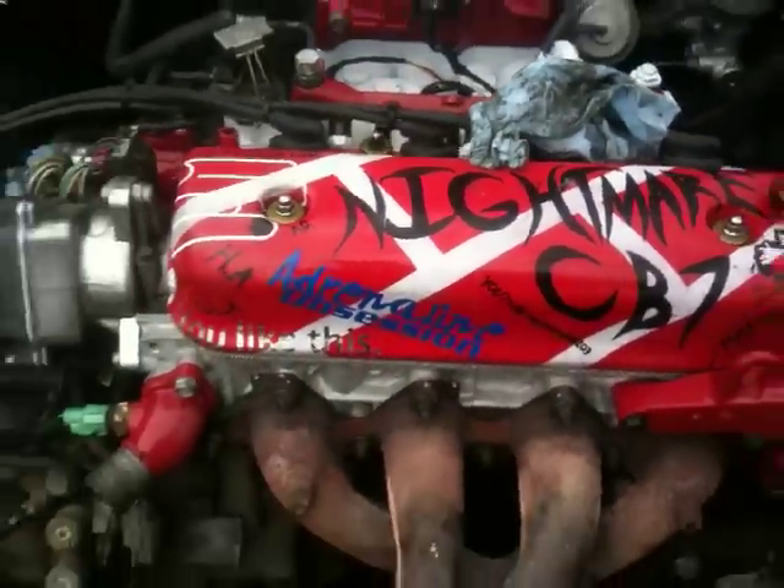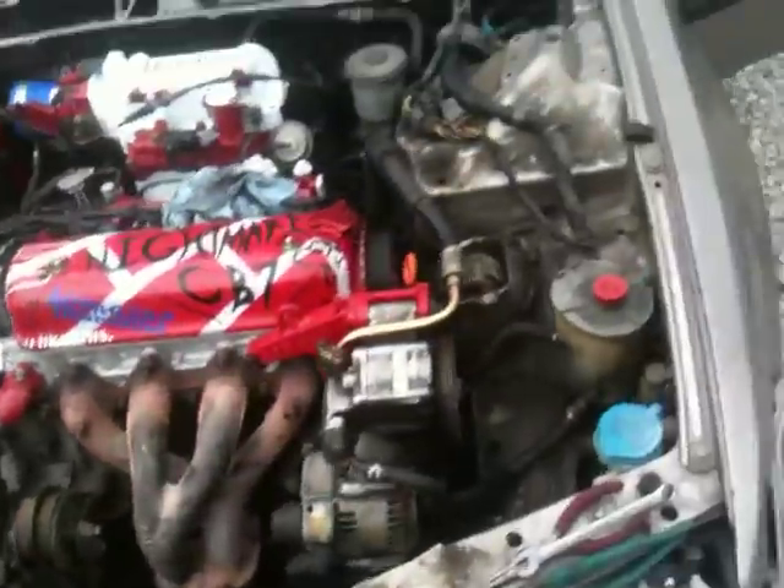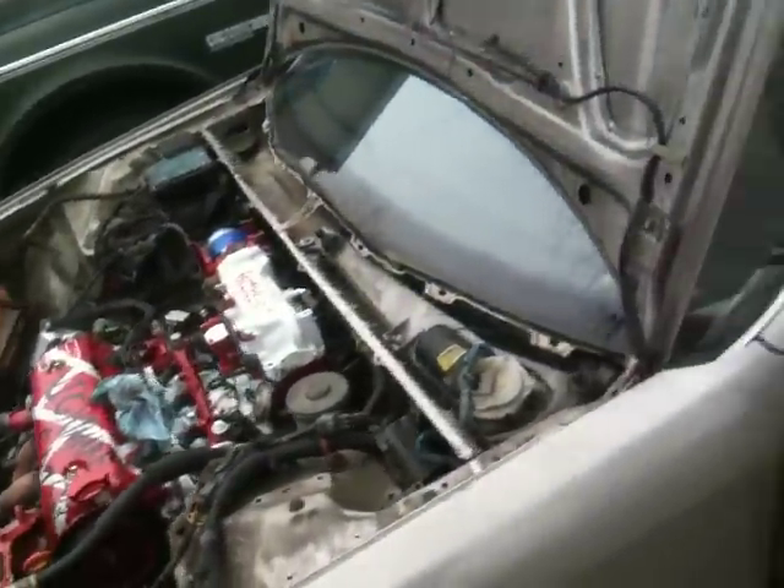Got the valve cover on it. Threw out that junk-ass RealKing battery that came with the car, got that all back together. Got one wheel on it so you can kind of get an idea of what it looks like.